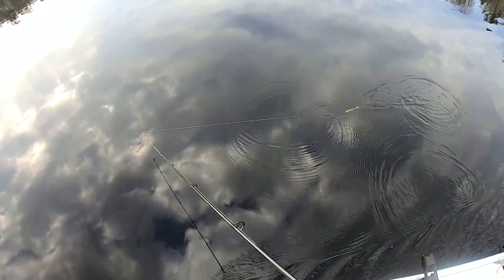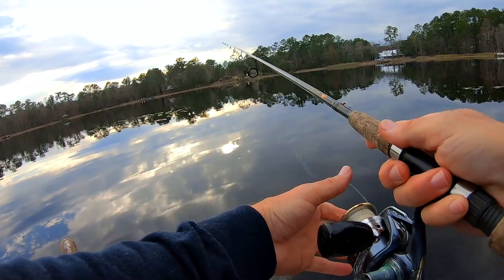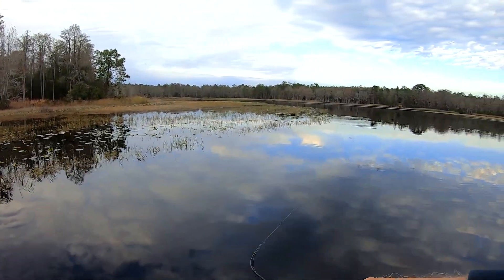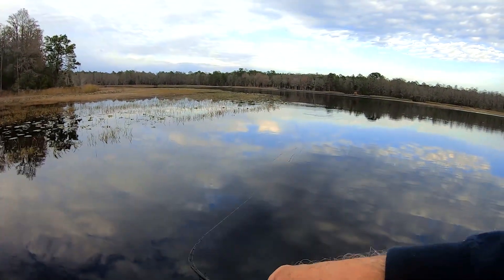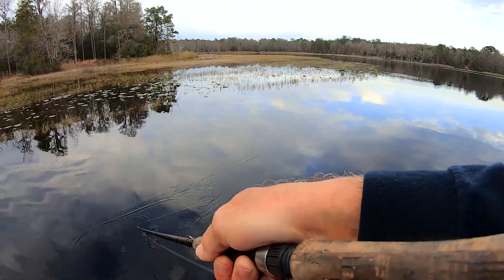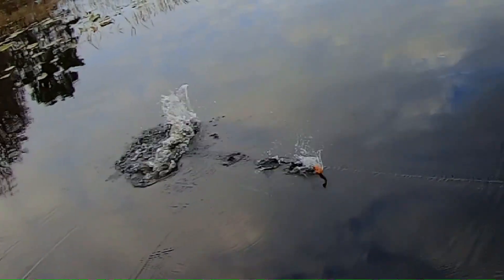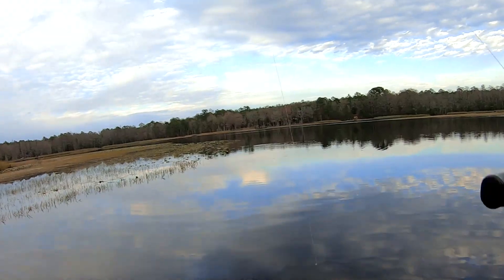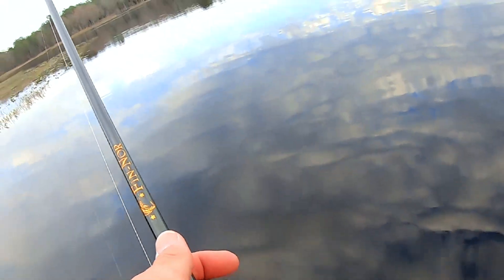I'm going to use this one now. This one's a little more orange and it has a weighted hook, a little deeper in the water by these little lily pad islands. Oh yeah, we got something! Oh stay on baby. Did he come off? Is he swimming toward me? Oh he came off. Son of a... that was a nice bass too.